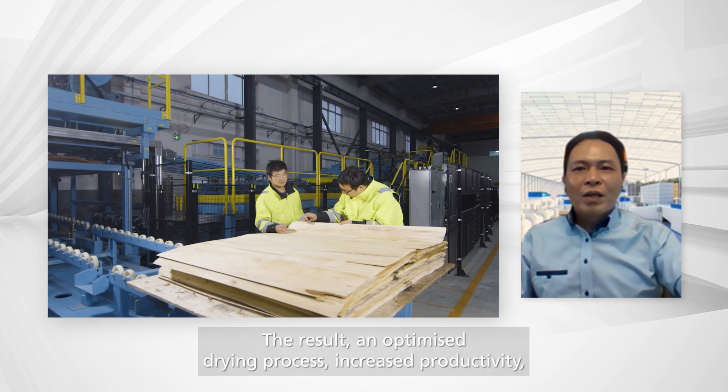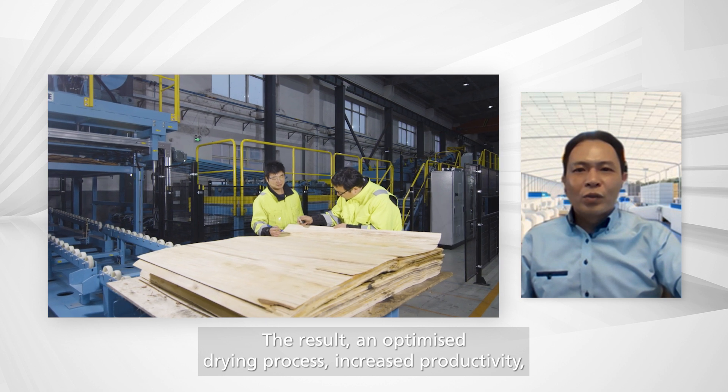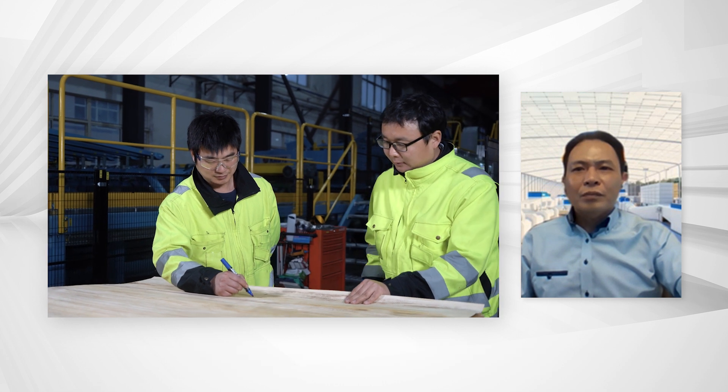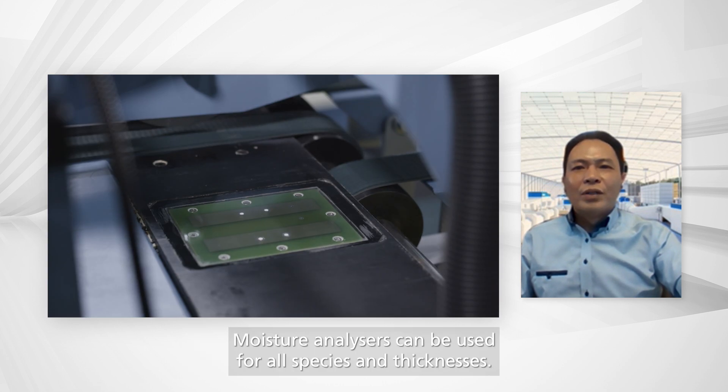The result: an optimized drying process, increased productivity, higher veneer quality, and energy savings. The moisture analyzer can be used for all species and thicknesses.